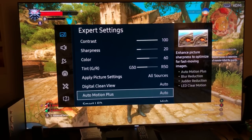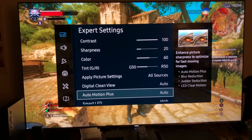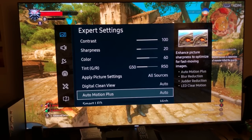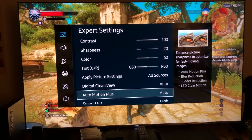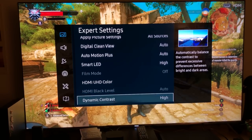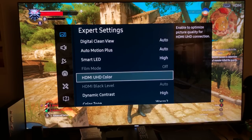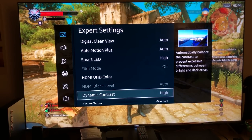Digital clean view I always keep on automatic, letting the TV manage it. Auto motion plus I keep on automatic to reduce judder and blur so fast-moving pictures stay intact without lag. Smart LEDs I always keep at high. Dynamic contrast is set to high so I can get deep dark levels and higher peak brightness contrast from HDR.